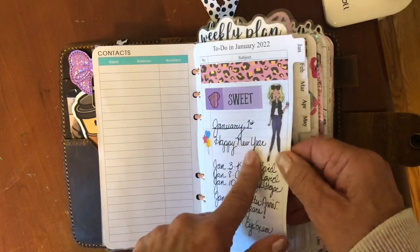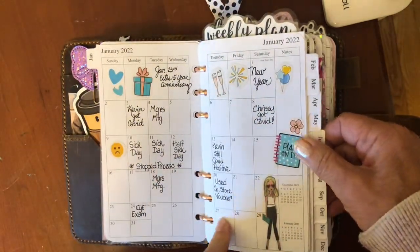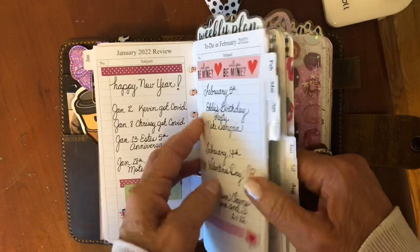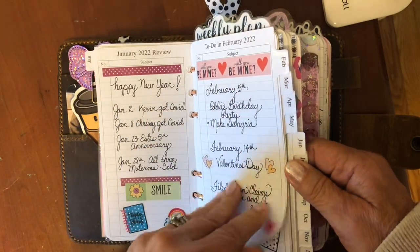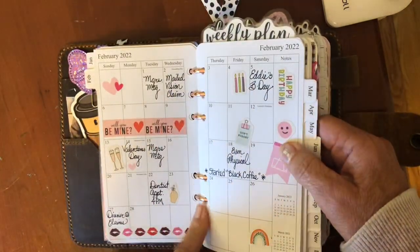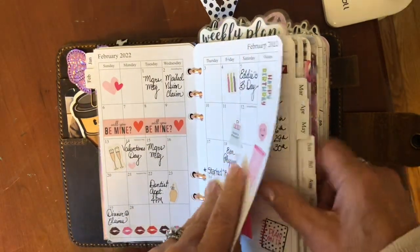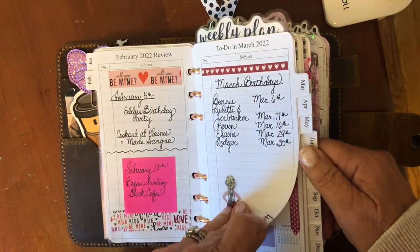This is my to-do for the month coming up and I'll just flip through what I have so far this year. Here is January — at the end of each month it gives you a little recap and then a chance to write what's coming up the next month. I have 30 millimeter rings in here and you can still see in the front month it's busting. Here is February, my recap and then what comes up in March.